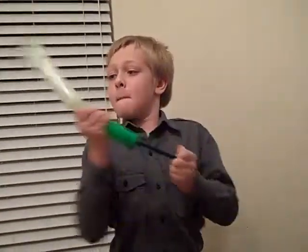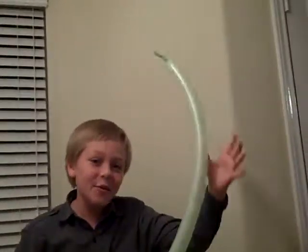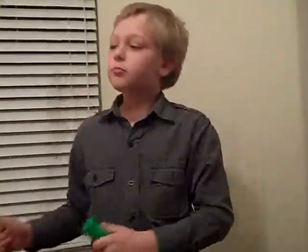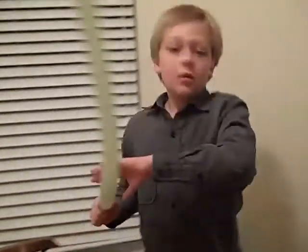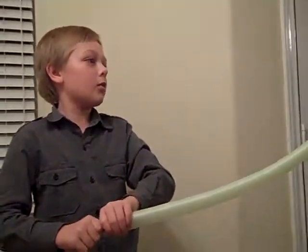So first you have to pump up the balloon. You need to leave a little bit of space for the tail of the dog, so you need to let a little bit of air out.